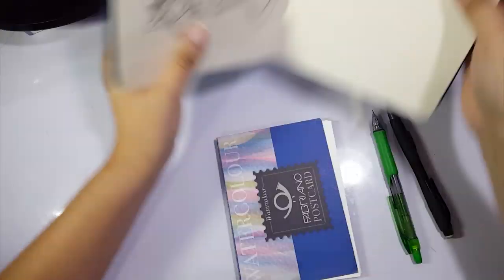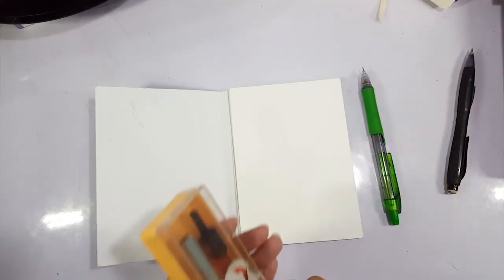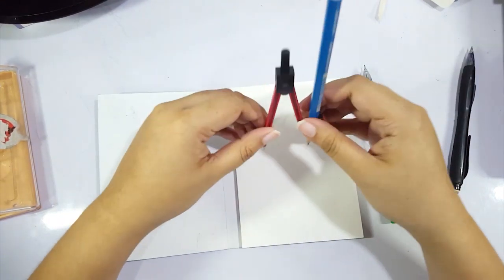Hey guys, it's Viron from Seek of the Stars, and welcome back to my channel! So today we're doing another watercolor piece. It's one of those smaller pieces, but it's still my normal watercolor type of thing.